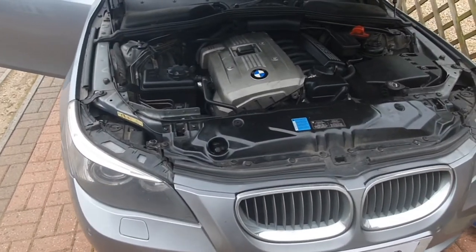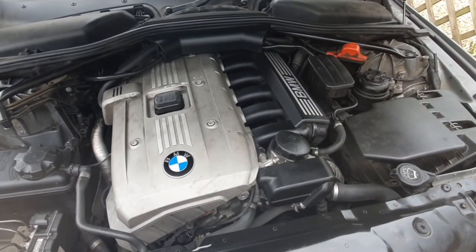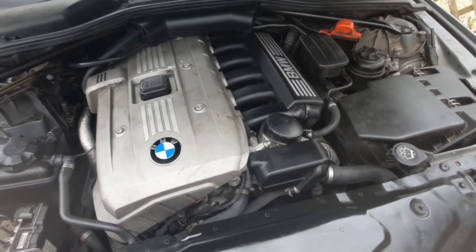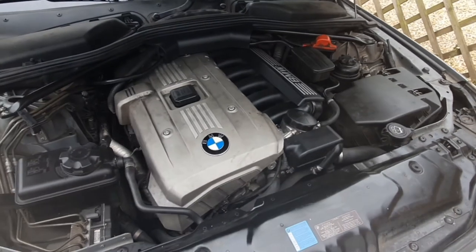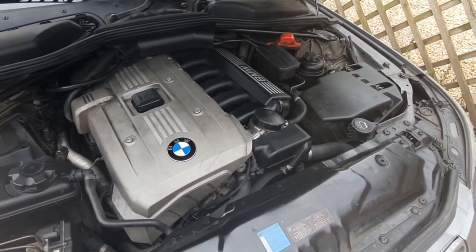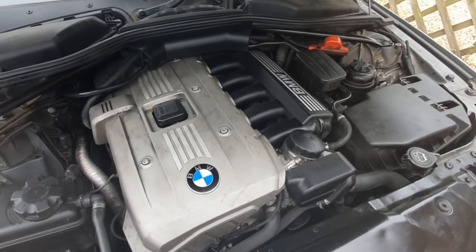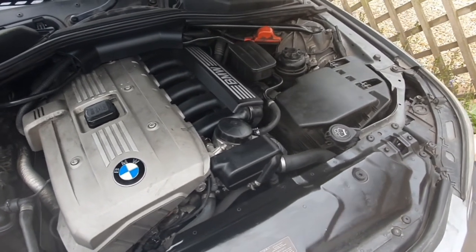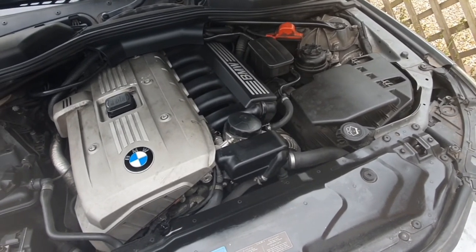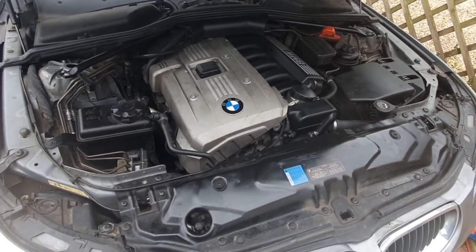There we go guys, service complete. We've run it up to temperature, checked the sump, everything is secure — no leaks around the filter housing or anywhere else, so the job's good. A massive thank you to the guys at Euro Car Parts in Abingdon and to Hannah. If you enjoyed the video please leave a like, leave a comment and I'll get back to everyone as soon as I can. Thanks for watching, stay safe guys, bye bye.